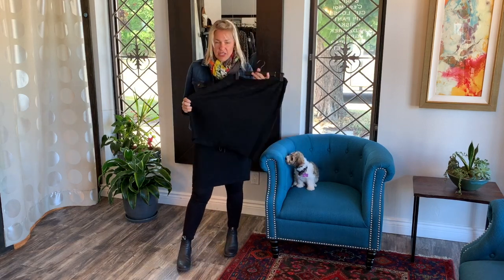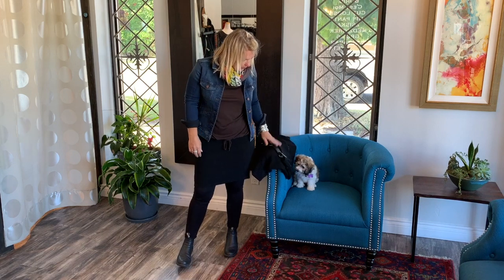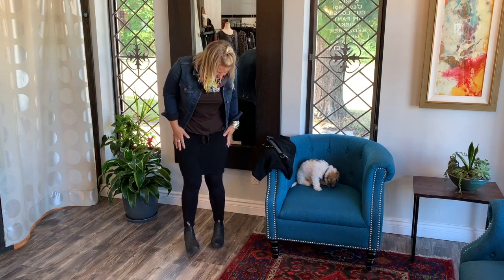I call it a mini skirt — it's a little bit longer than a mini, but it's one of my go-to's. I don't want to take it off. I love this look and I love the feeling of it. It's going to go through my wardrobe unbelievably.